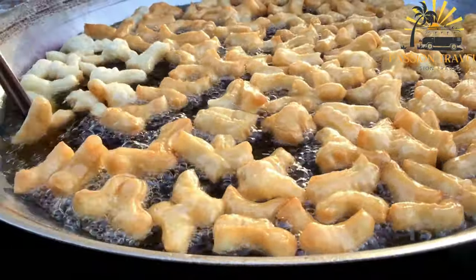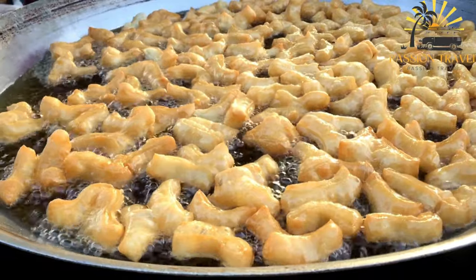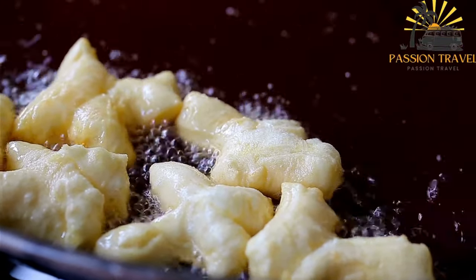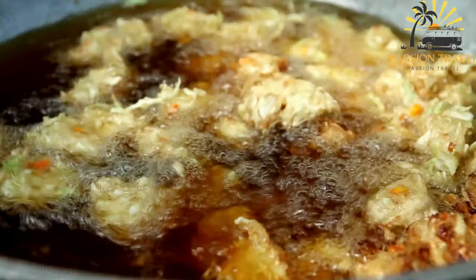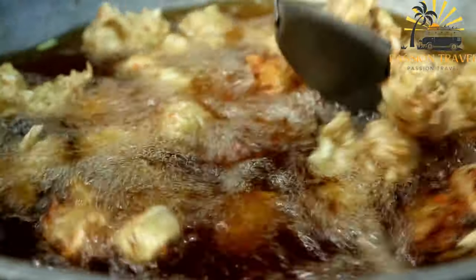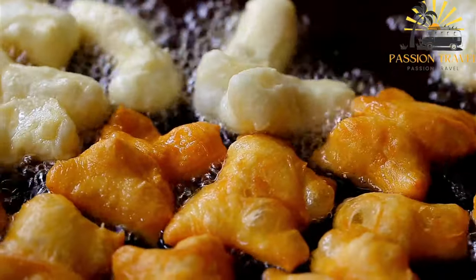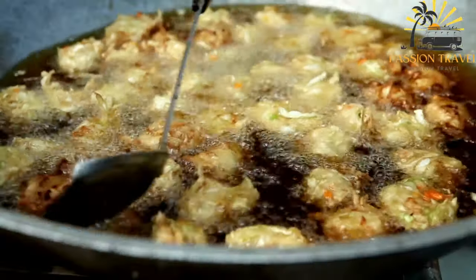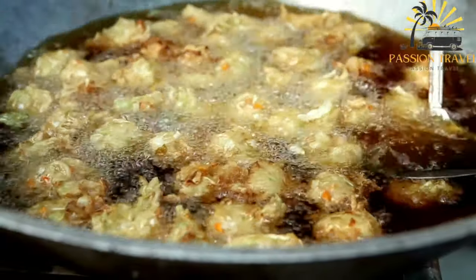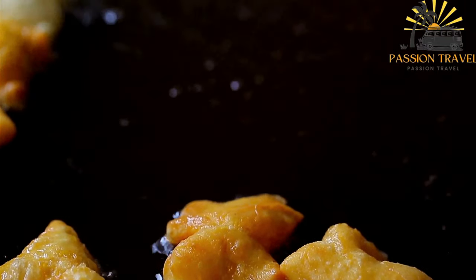Heat vegetable oil in a deep frying pan or pot to about 180 degrees Celsius (350 degrees Fahrenheit). Using a spoon or small ice cream scoop, carefully drop small portions of the batter into the hot oil. Avoid overcrowding the pan to ensure even frying. Fry the uštipci for about 2 to 3 minutes on each side or until they turn golden brown. Flip them gently using tongs or a slotted spoon. Once evenly cooked and golden, remove from the oil and place on a paper towel-lined plate to absorb any excess oil. Repeat until all the uštipci are cooked. Serve warm as a snack or side dish, paired with dips such as ajvar, kajmak, or sour cream.